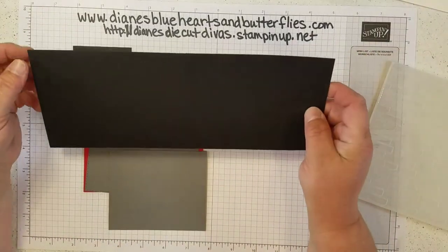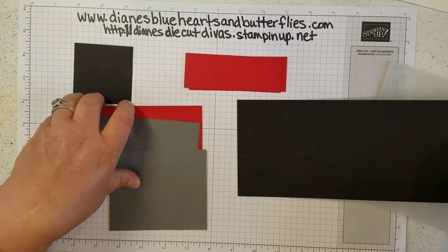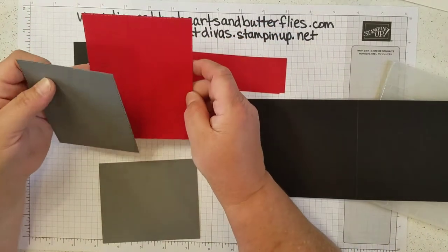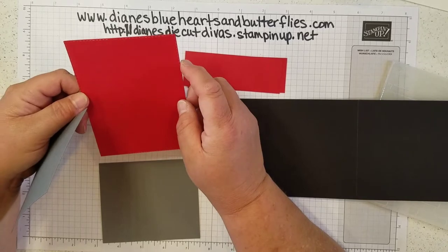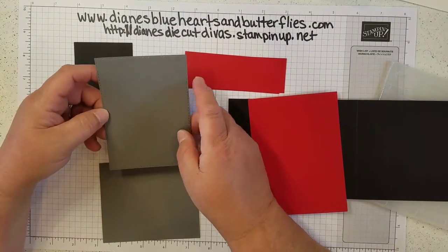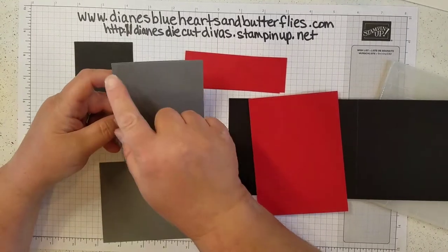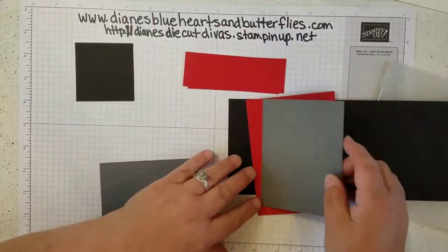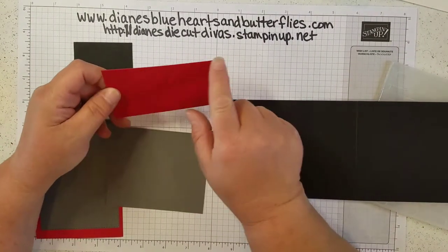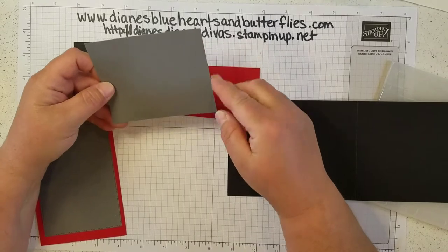The base is four and a quarter by eleven, and I scored that in half at five and a half. There's a real red cardstock I cut for the inside using the largest stitched rectangle — approximately three and three quarters by five and an eighth. The basic gray for the inside I cut with the second largest stitched rectangle, approximately three and three eighths by four and three quarters. I also had two pieces of real red cardstock that are four and a quarter by one and a half, and a basic gray cardstock that is four and a quarter by three and a half.